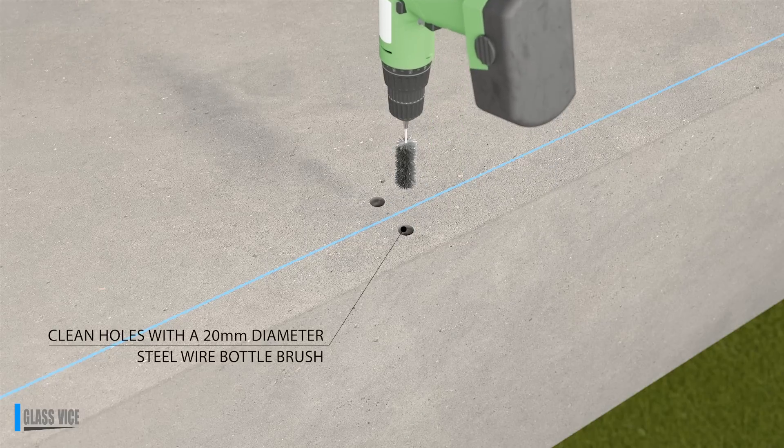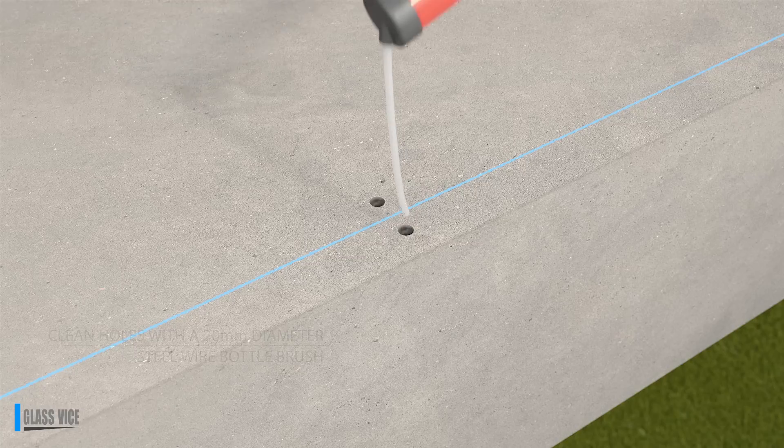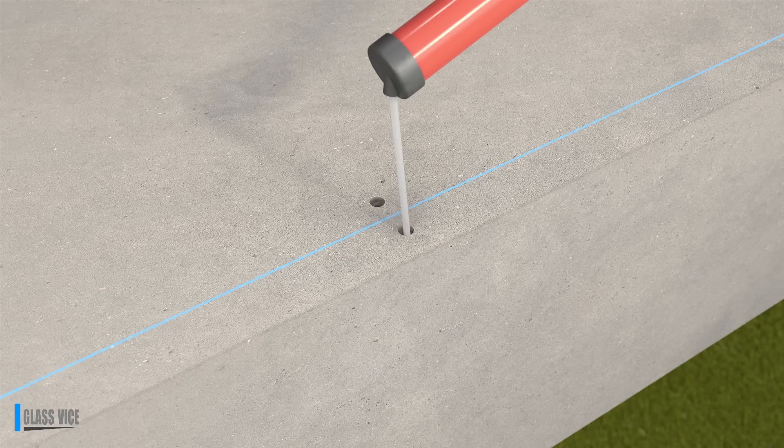Clean holes thoroughly. Use a 20mm diameter steel wire bottle brush, followed by a blowout pump to clean out the holes.